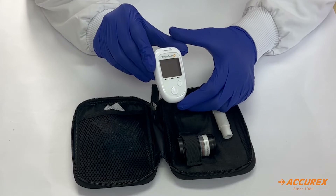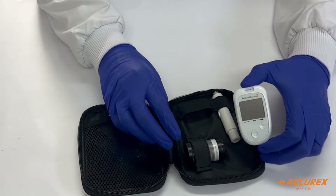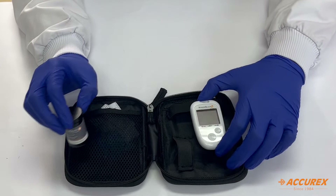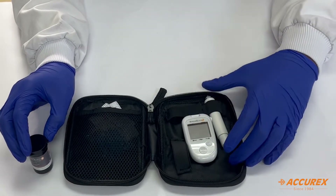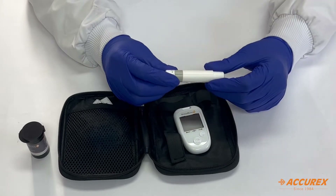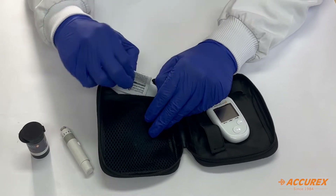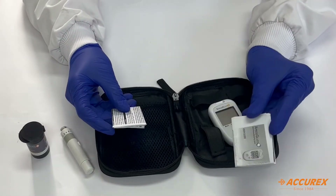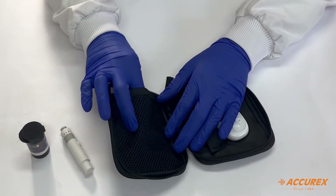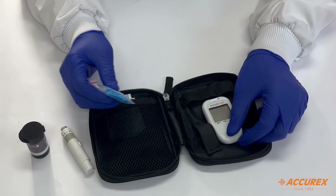On the meter there is branding of Express Gluco Plus, and the look of the meter is premium quality. There is a bottle of strips, a lancing device of good quality, a strip insert, and an information booklet to know the usage of the meter. Lancets are also included, and both lancets and strips come free along with the meter.